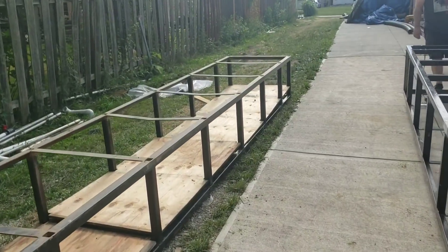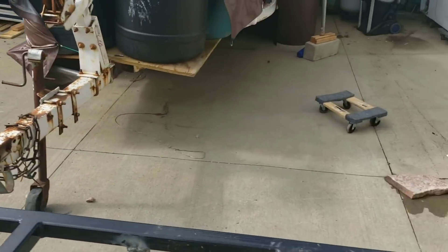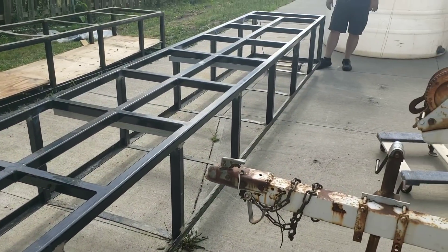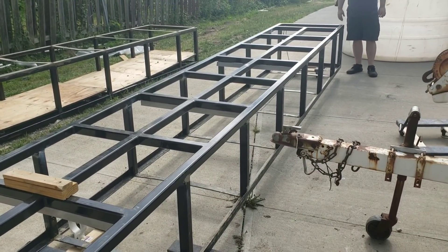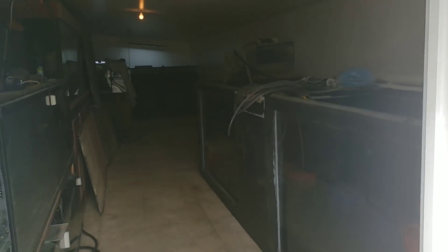Both stands are done being welded, the fronts are grinded and all I have to do is paint them. You can see the fronts all ground nice and smooth — the other stand is already painted although I ran out of paint. Now we're just going to move them into place, and we got so lucky — I'll tell you how we got lucky in just a minute.